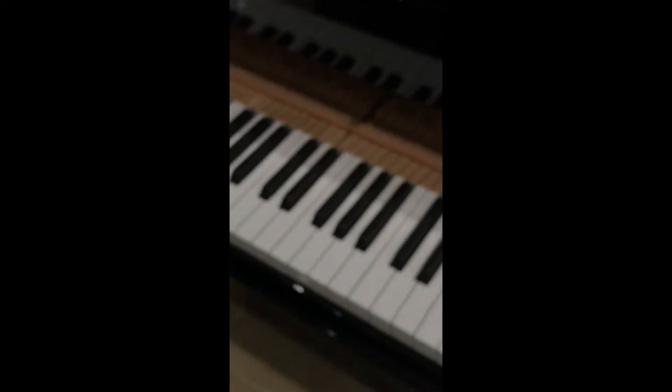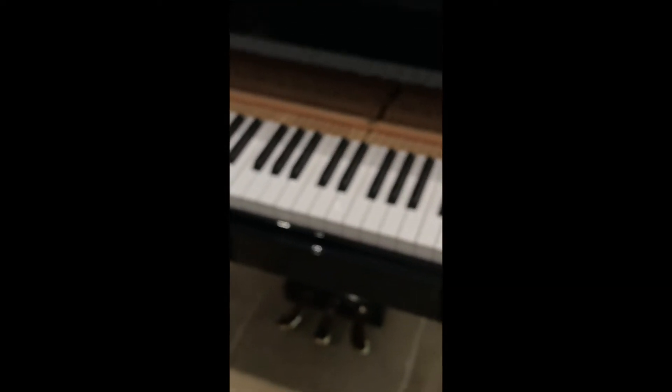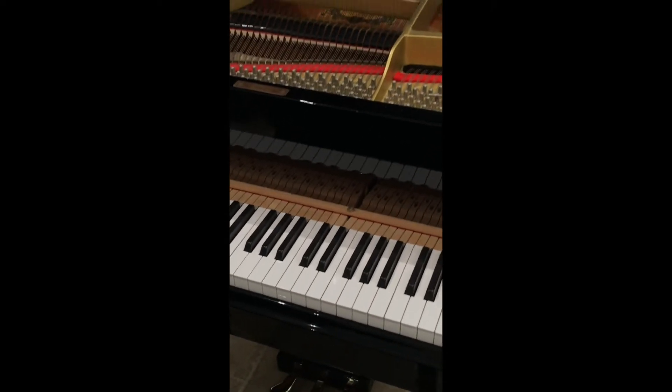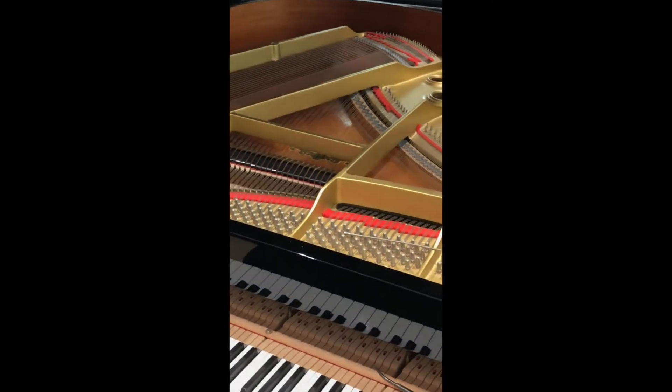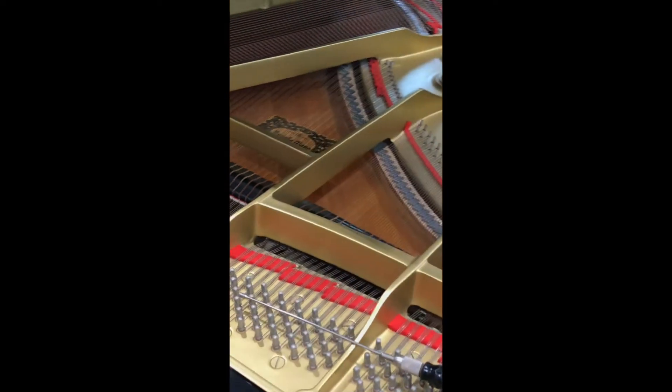And that's about it with this one. We're looking forward to getting this finished and available, because these are extremely popular and we don't expect this to hang around very long.